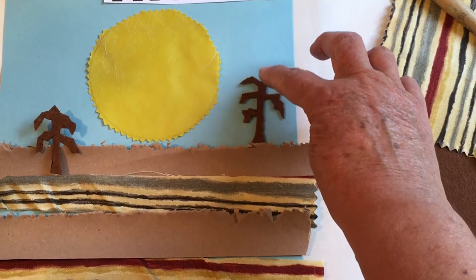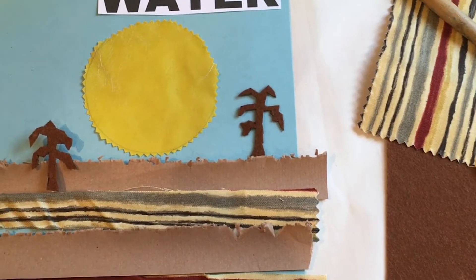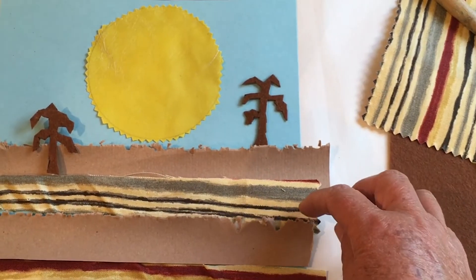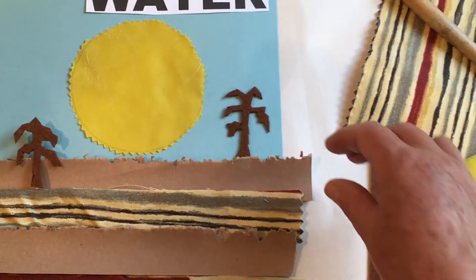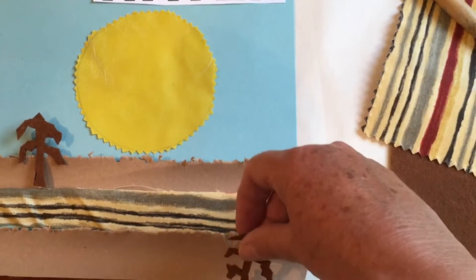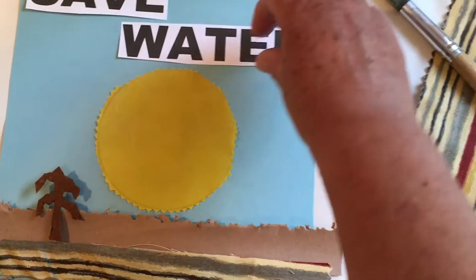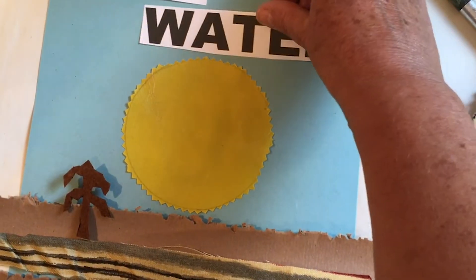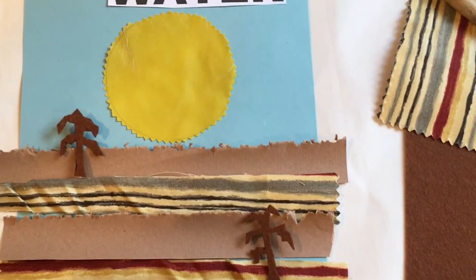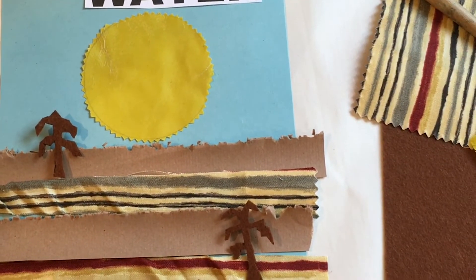I've cut out these rather sad-looking plants because I'm thinking about global warming and how the weather's going to get a lot hotter and we'll lose some water. Now because it's not stuck down you can still change your mind — move things around, rearrange the lettering. But once you're happy, just take note of where everything is. If you've got a mobile phone you can always take a picture so you know what you're aiming for at the end.